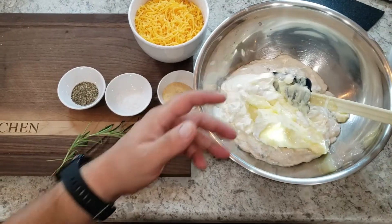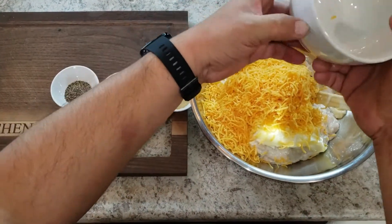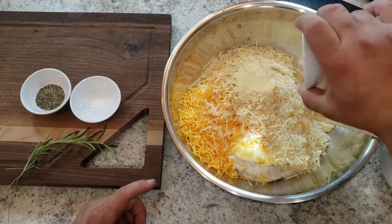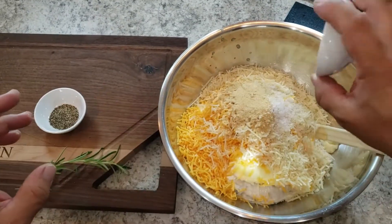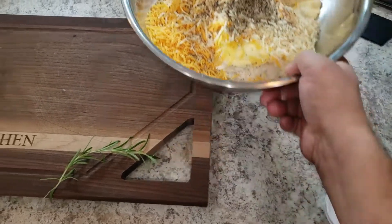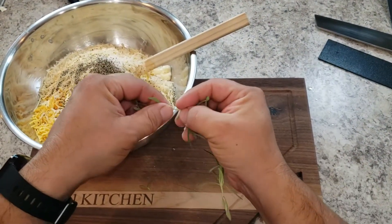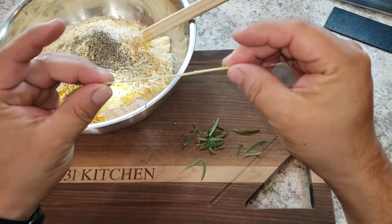Now we have our butter — about a cup of butter. Everything is better with butter! Now we're adding our cheese: about three cups of sharp cheddar, and a cup of freshly grated parmesan. Now we start adding our spices: granulated garlic, about a tablespoon — add more or less to your taste. About a teaspoon of sea salt and some black pepper. One more thing we can't forget is rosemary — use fresh rosemary, pull the leaves off the sprig.